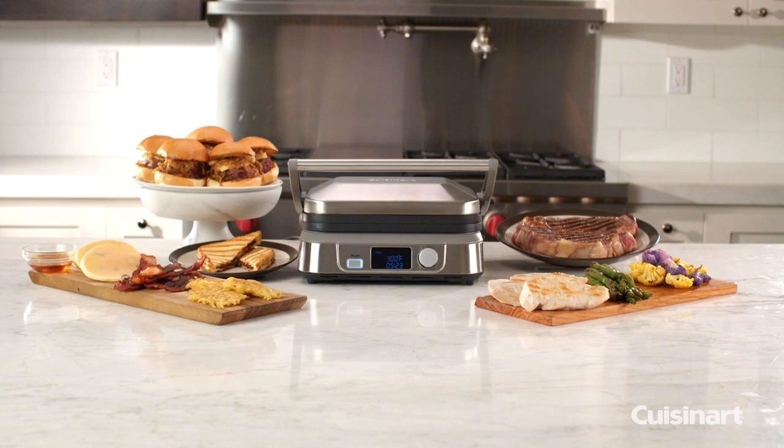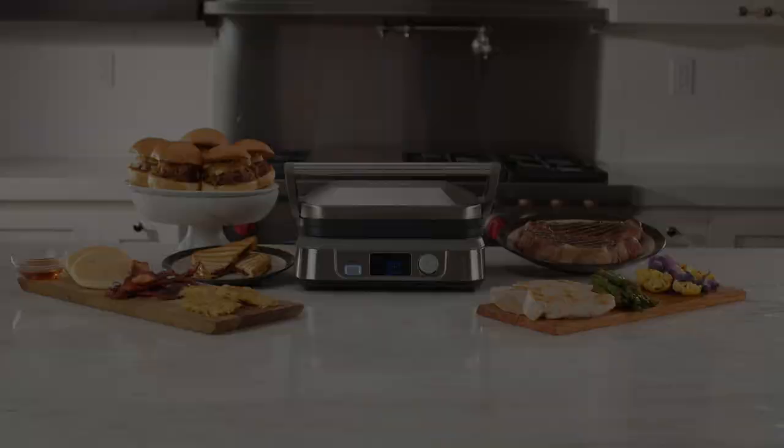All of the features you love with a simple modern design — the Cuisinart Griddler 5 is the ultimate addition to your countertop.